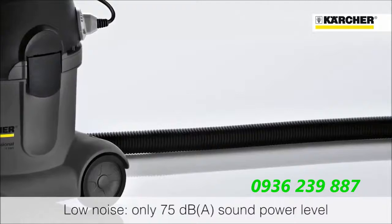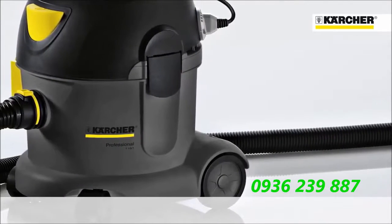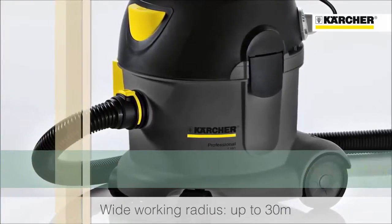The machine features a powerful 1100 watt motor giving great suction performance, and the combination of a two and a half meter suction hose and 12 meter power cable provide a wide working radius that beats most competitor machines.